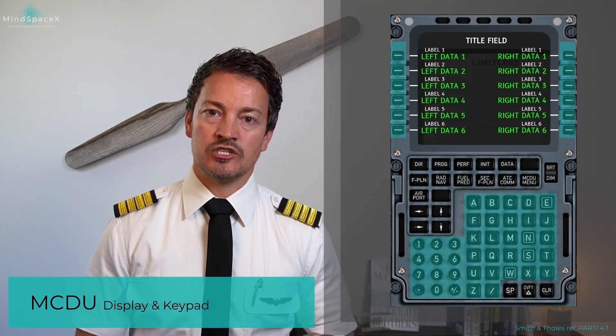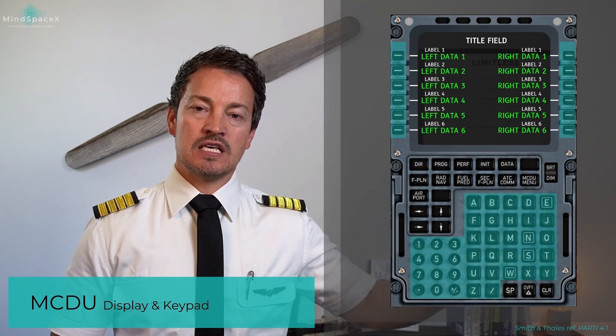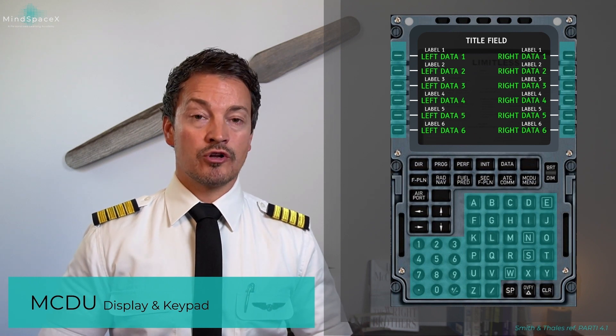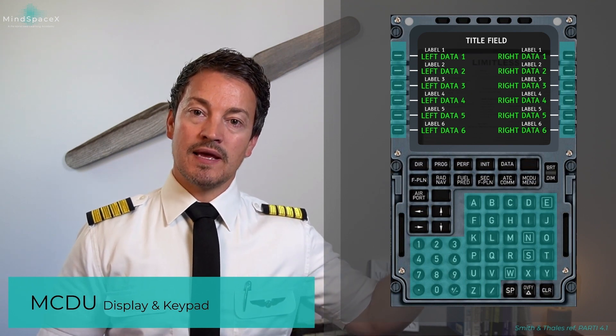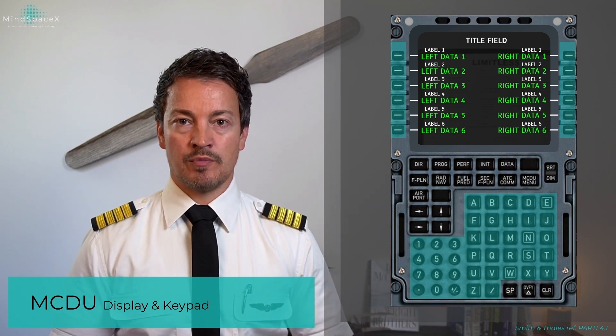To enter information, we use the alphanumeric keypad. Note that the keypad is not identical to a modern mobile phone or laptop — it uses the alphabet in alphabetical order from A to Z, and numbers one to nine with zero at the bottom.